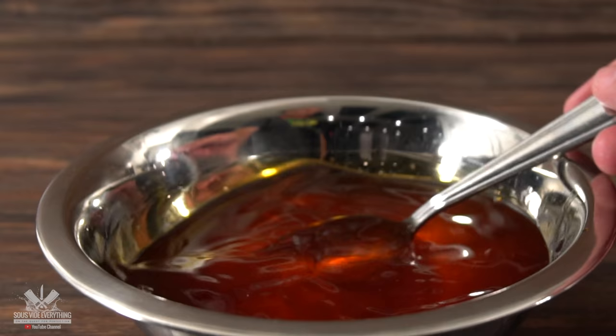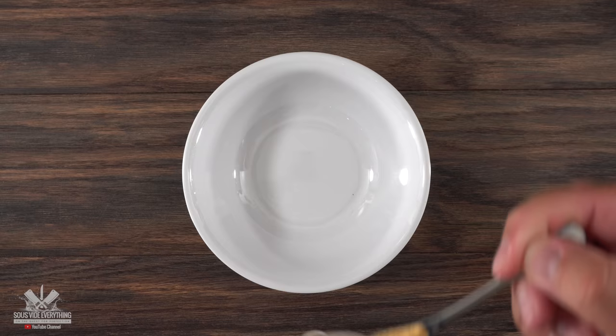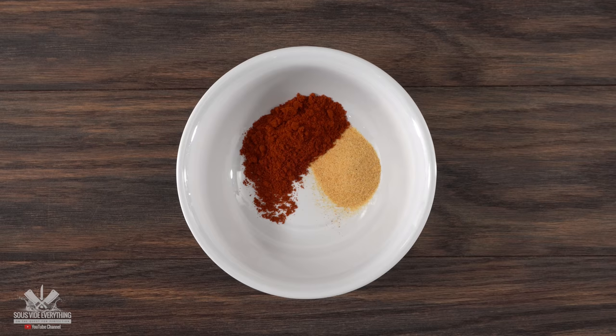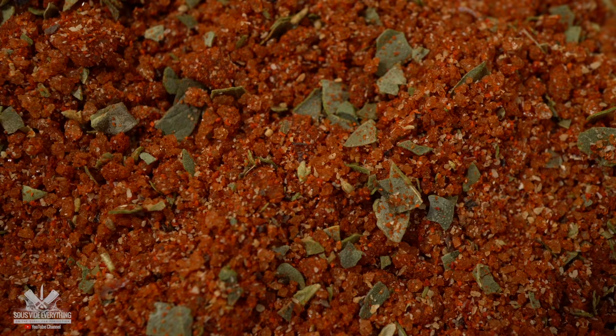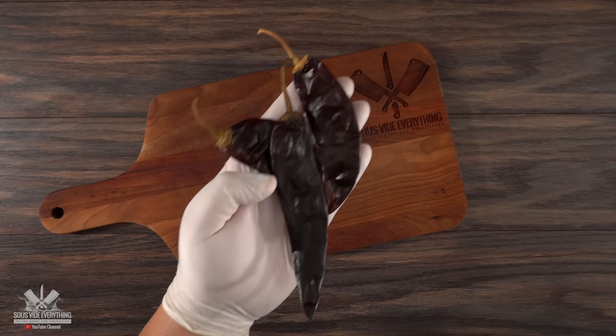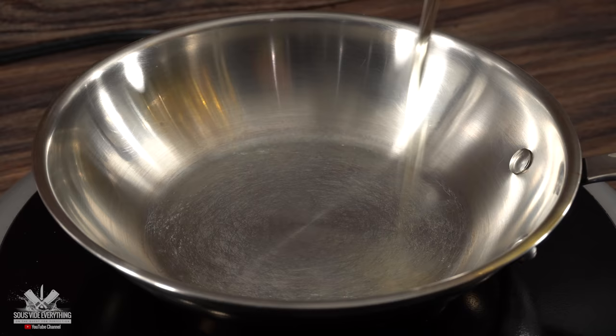We're not done yet — the next thing to do is make a seasoned oil, because we're going to use this to fry up some tortillas. Into the bowl I throw in garlic powder, smoked paprika, brown sugar, black pepper, freeze-dried oregano, and finish it off with one chicken bouillon. Mix it well and your spice mix is ready. For the seasoned oil I'm also going to be using a little bit of guajillo chilis — same exact process as before, make sure you remove all of the seeds.